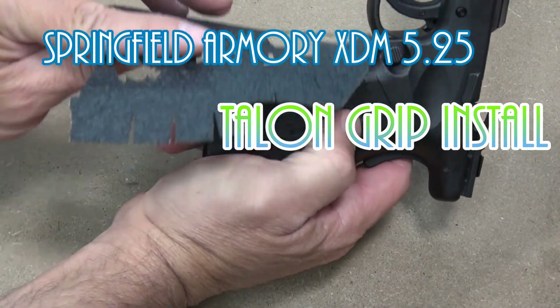The pistol frame is now clean. This being a front wrap doesn't really allow me to peel a portion of the grip tape off like I would for a left side to right side type of installation. You kind of have to peel the whole thing off when you're dealing with this type of installation.